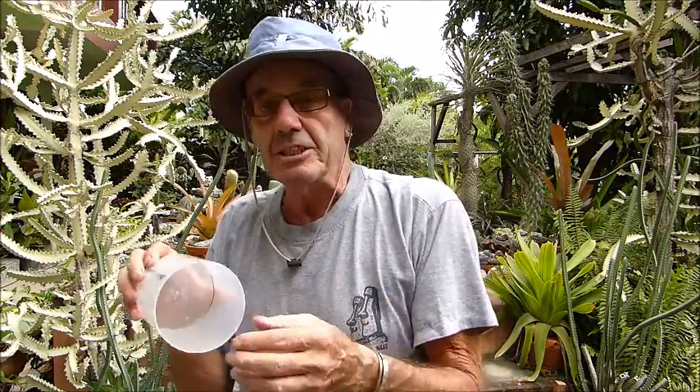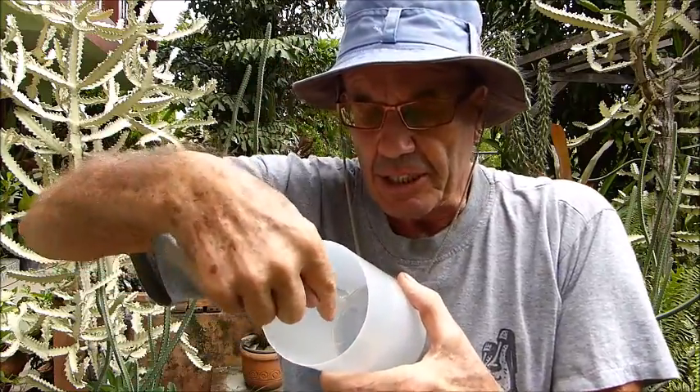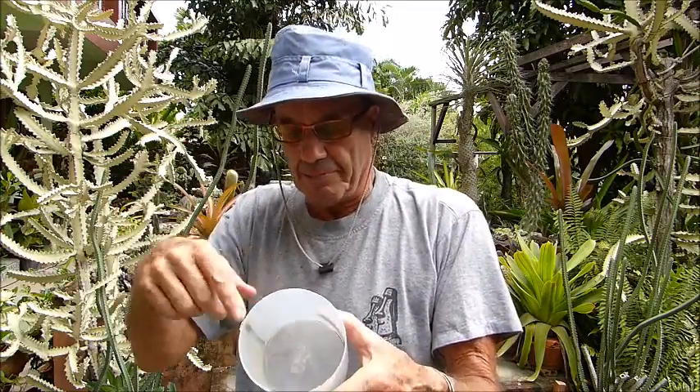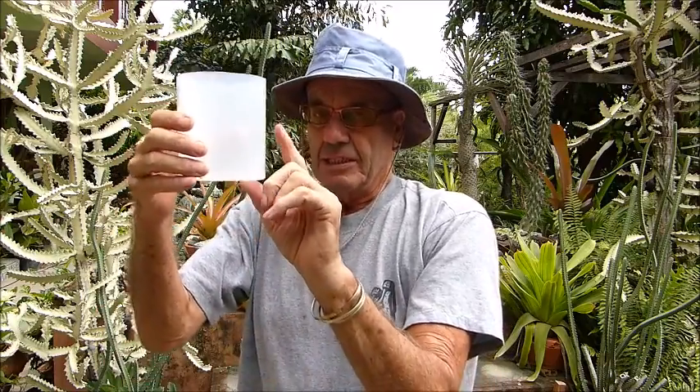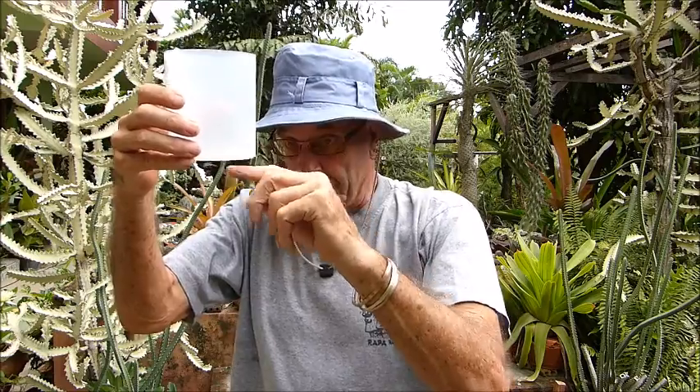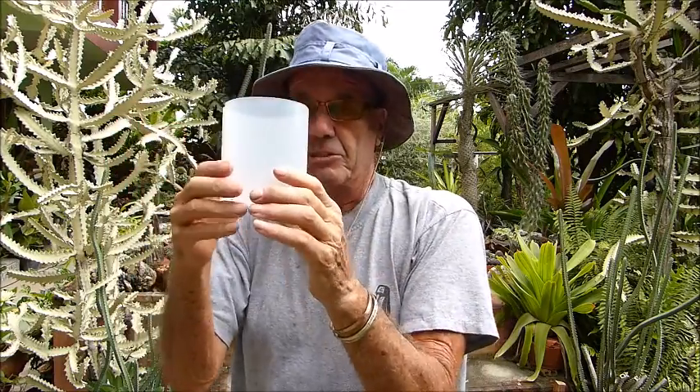Now the container needs the edges inside — right inside there — that corner needs to be square. It mustn't be rounded off like most plastic containers are, it must be square. And the sides must be 90 degrees to the base. Those two are criteria.